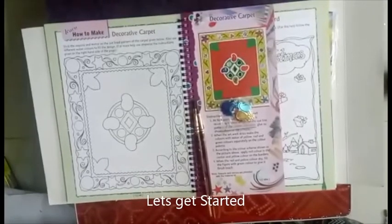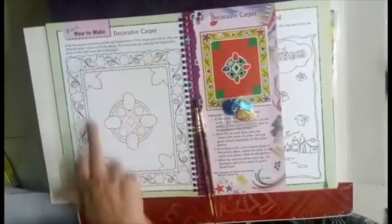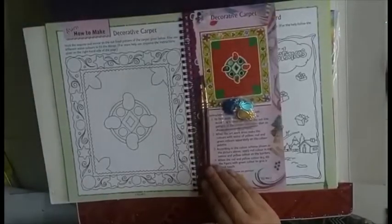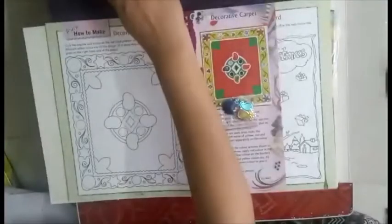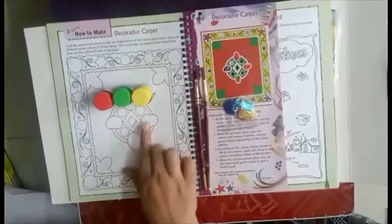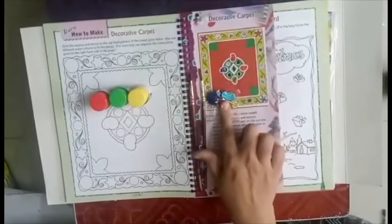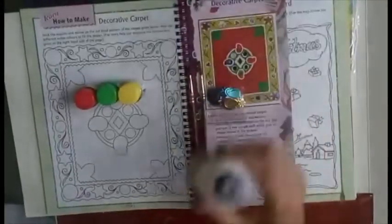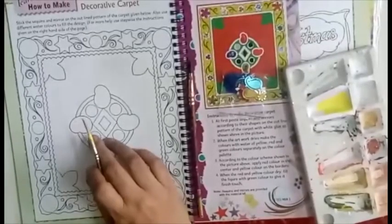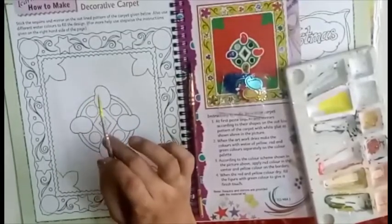Namaste everyone, welcome back to today's art and craft session. Today we are going to learn how to decorate this beautiful carpet. For this activity we need a paintbrush, poster colors — you can use any shades — some decorative kundans, fevicol, and this material is provided. Don't use a very thick brush; you can use a number four to number six brush.